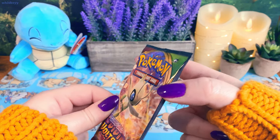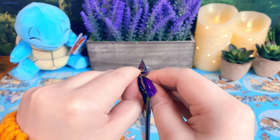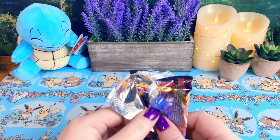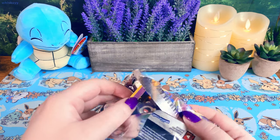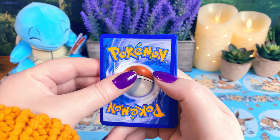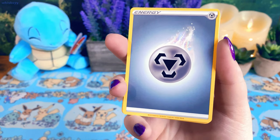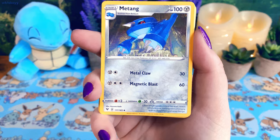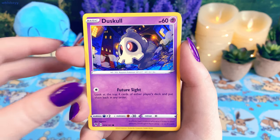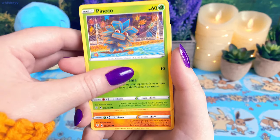Pack number one, starting off with Celebi. Celebi is the Amazing Rare I have the most of — I have three Amazing Rare Celebis. I'm really hoping we do not get a Celebi Amazing Rare. I mean, I'll take any Amazing Rare, but I would love to get ones I don't currently have. I would love to get the Rayquaza — there's also Jirachi, I think. We got a Girafarig. I really love the art in this set. I love opening Vivid Voltage — the art is so pretty. It just follows the whole theme of just being bright and beautiful, and I love it.